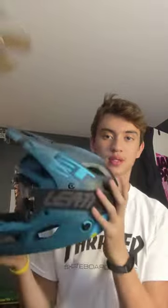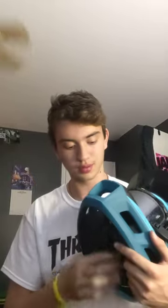What's up? This is my new Met Parachute MCR Convertible Full Face Helmet. Right now it's got some Liat goggles on. Gotta love them.